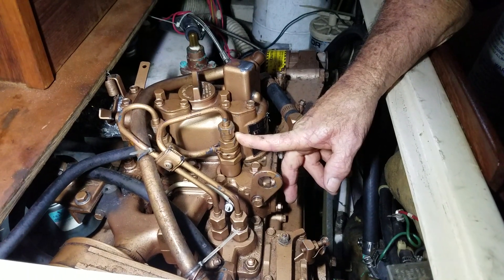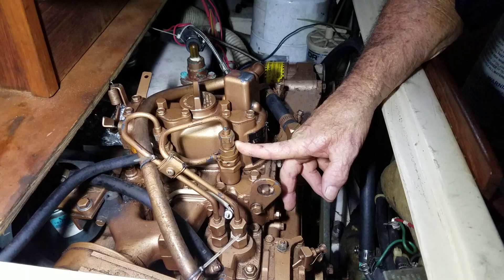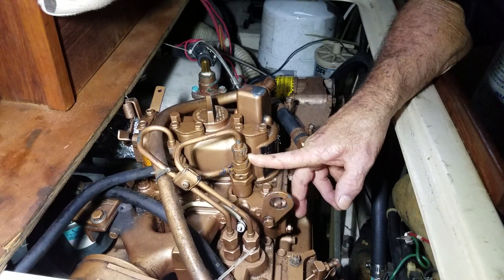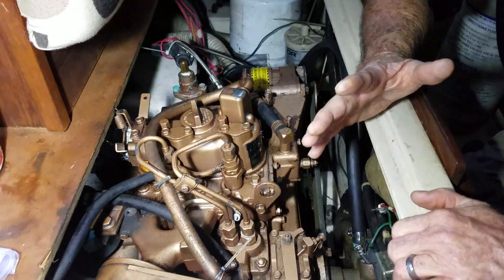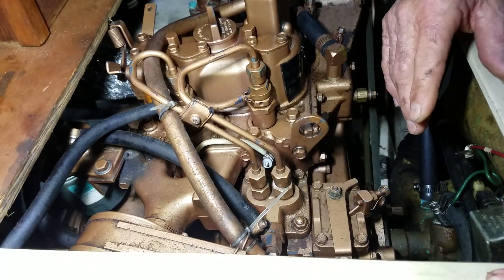It's just like high voltage, no amperage. There's very little volume — each time this thing fires, it's like a mist. But it's minute. They're very fuel efficient. This thing burned half a gallon — you'd have to hurt this thing to make it run a half gallon an hour.